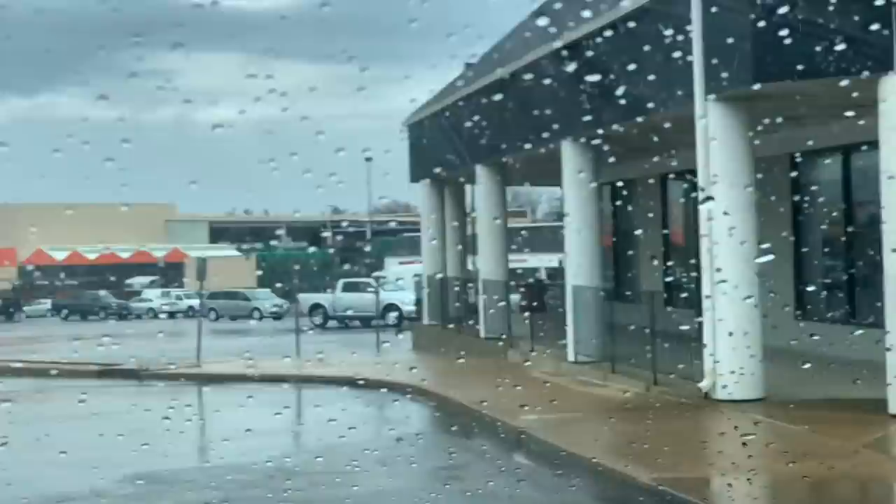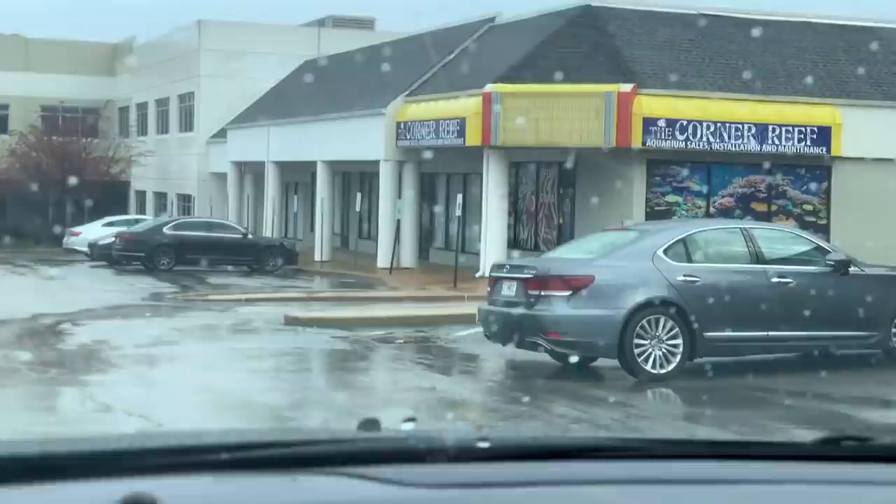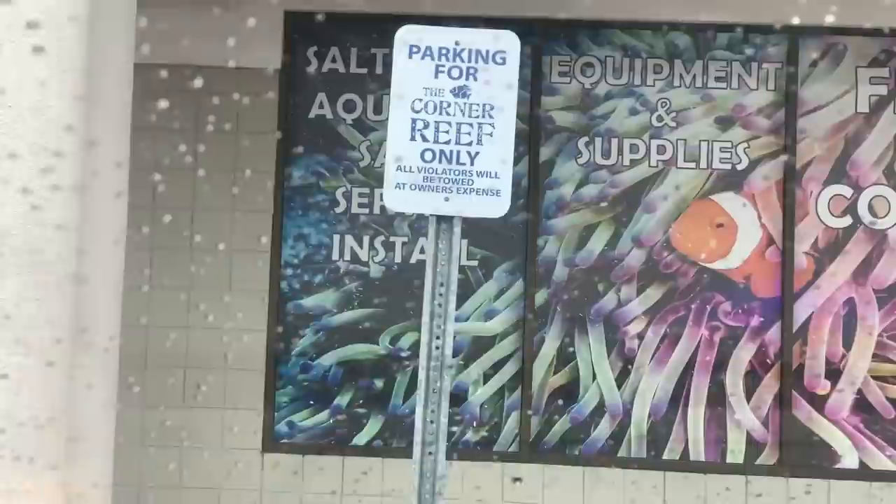We're pulling up to the Corner Reef. Looks like there are some people here today — front row parking for Corner Reef only. So we just got to the Corner Reef, but let's answer another question. Romano Spamo says, if you were to be any type of coral, what would you be? I would probably be a fungia plate, because I would want to be able to move — I'd want to puff up and just let the current take me wherever, and then I could explore all parts of the ocean. How sweet would that be?